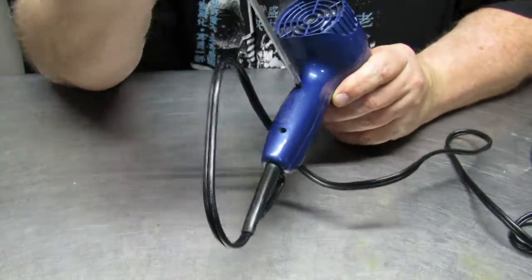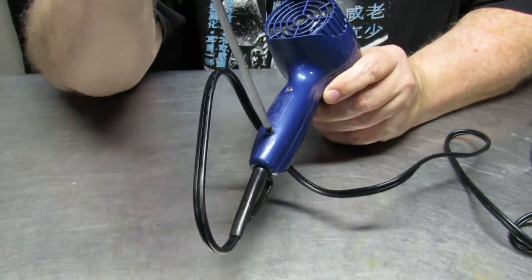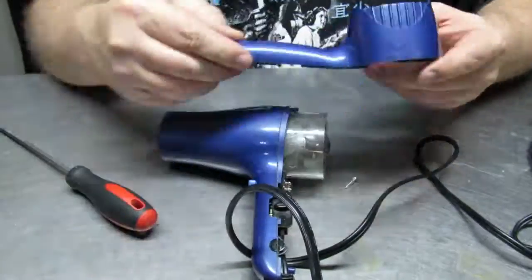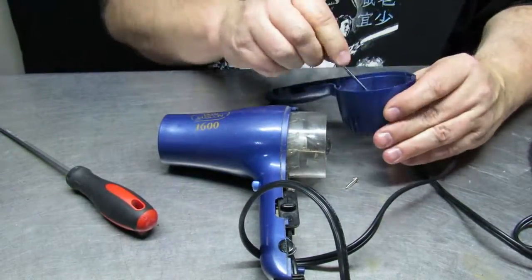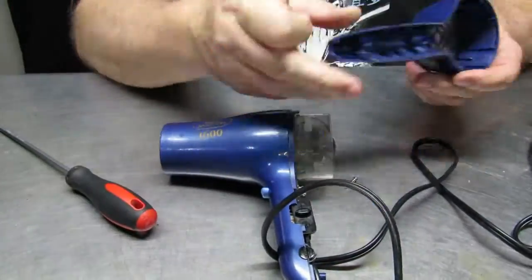First of all, it's fairly easy to take apart the hairdryer with a couple of screws and you can pull it apart. Part of the reason for that is the rear screen, which keeps hair from going into the fan motor, gets dirty quite often and you might need to clean that.